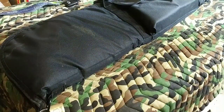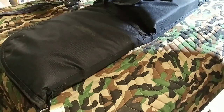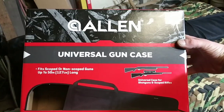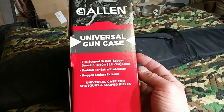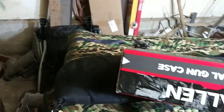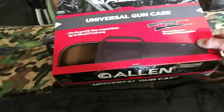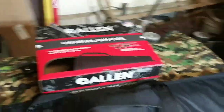So that's better than nothing in my opinion. And for $15 for this, that's considerably cheaper than a lot of the others are. Here's the box that it came in. Universal gun case fits scoped or non-scoped guns up to 50 inches. Padded for extra protection. Rugged and direct exterior. And the other soft case that they had was also by Allen, the one that was for the air rifle. And that was $9.99. This was $14.99.